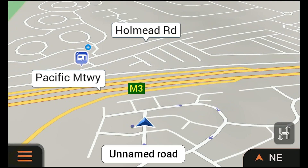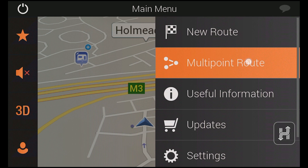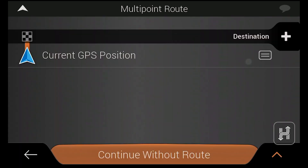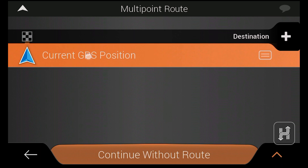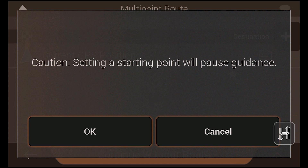To create a route with multiple destinations we simply need to tap Multi-Point Route from the drive menu. As a side note, this is where you need to go if you want to create any route that begins somewhere other than your current location. To do so, simply tap current GPS position then choose set starting point to change to an alternative starting point.